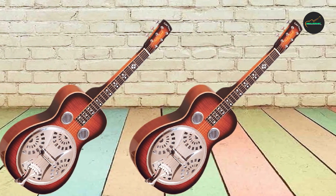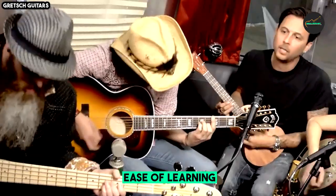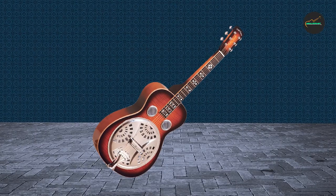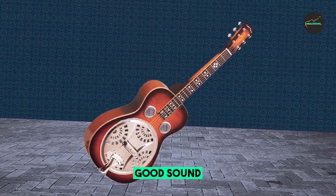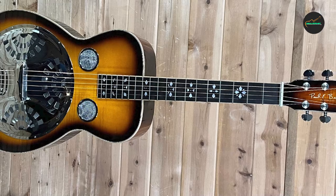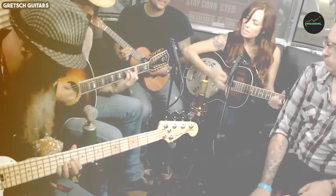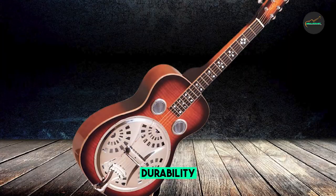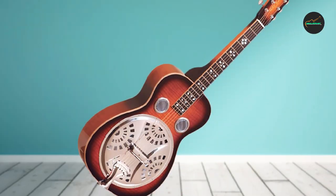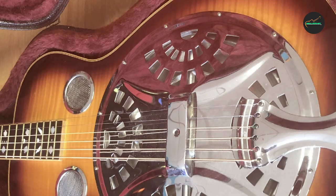The vintage sunburst finish enhances the guitar's visual appeal, giving it a classic and timeless aesthetic. The neck is made from mahogany and boasts a comfortable V-shaped profile that pays homage to classic resonator guitar tradition and is favored by slide players for its substantial feel and ease of play. The rosewood fingerboard is adorned with elegant dot inlays enhancing both visual appeal and fretboard navigation. The hardware includes open gear tuning machines offering precise and reliable tuning.